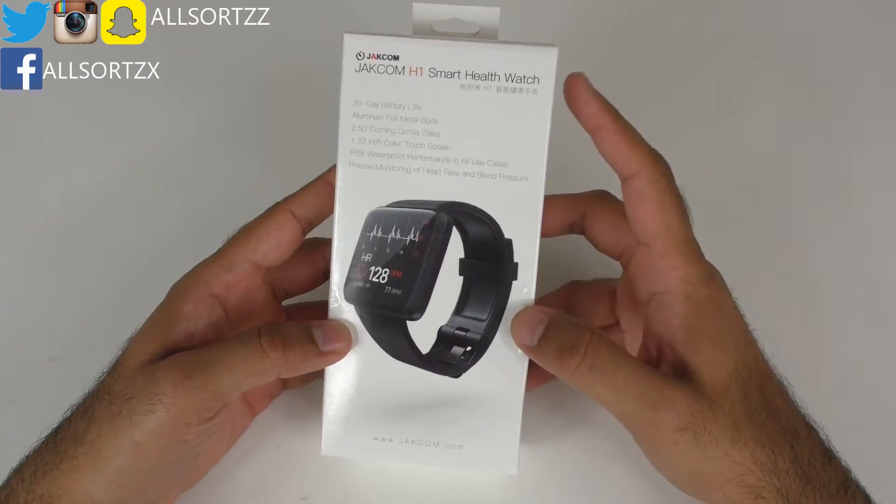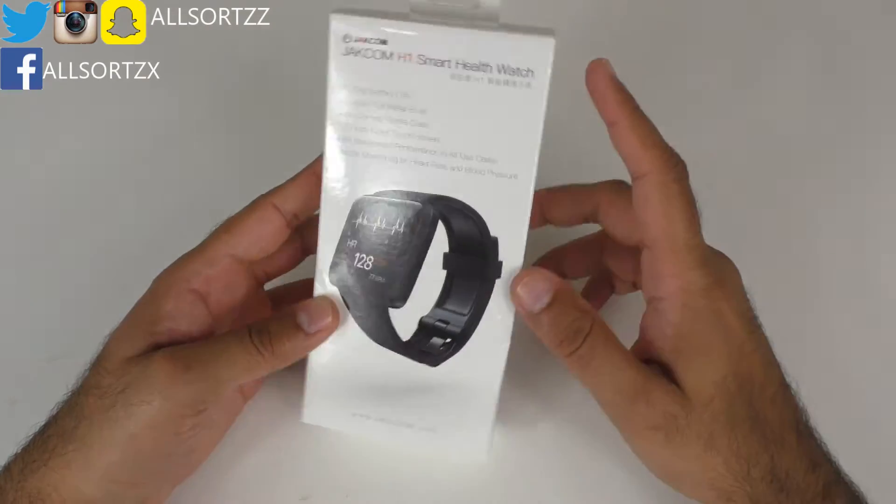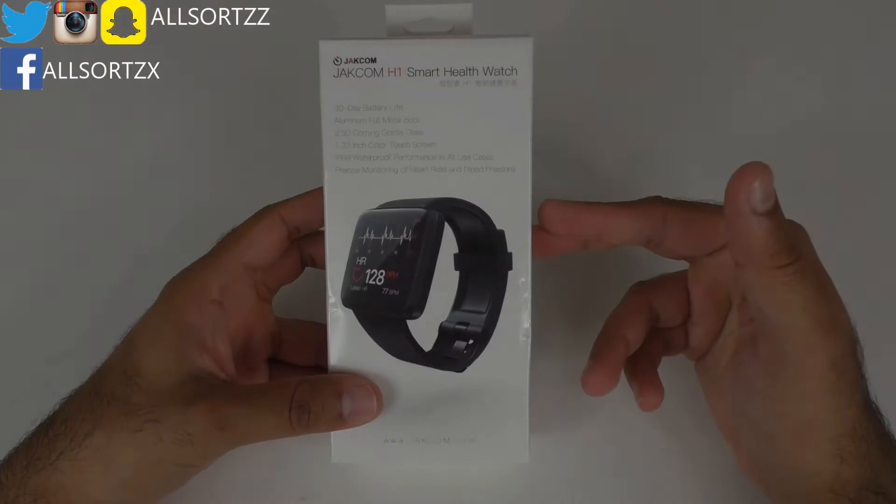So this is Jakcom's first smart health watch, the H1. Just before we take a look at the specifications, let's see what we get inside the box.